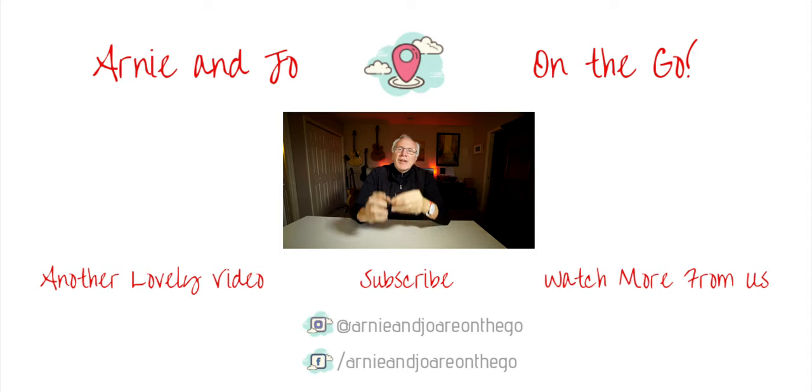If you like this kind of content, click that subscribe button, click the bell icon, give us a thumbs up, and leave a comment — you know the drill. Thanks for stopping by, we do appreciate it. We'll see you next time!